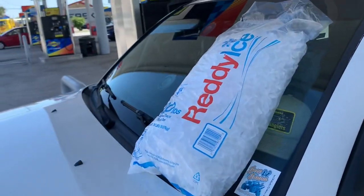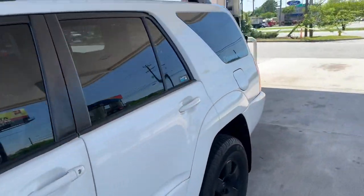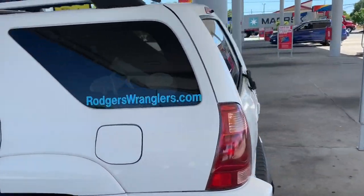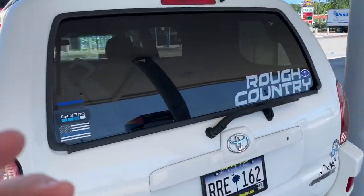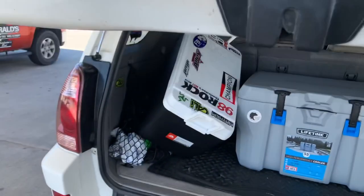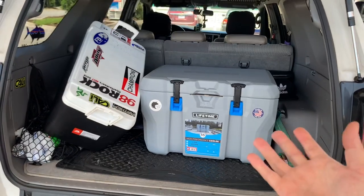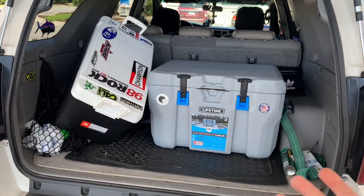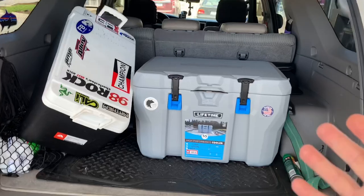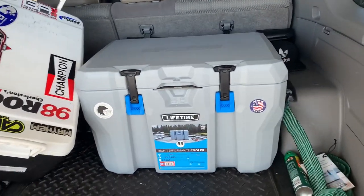Summertime is almost here — it's springtime right now, April 22nd. Last summer was extremely hot here in Charleston, South Carolina, and many days at work I was sweating, worn out, tired. I would have loved to come to the back of my 4Runner and grab a cold bottle of water or a cold drink. That's the purpose in buying the Lifetime 55-quart cooler.